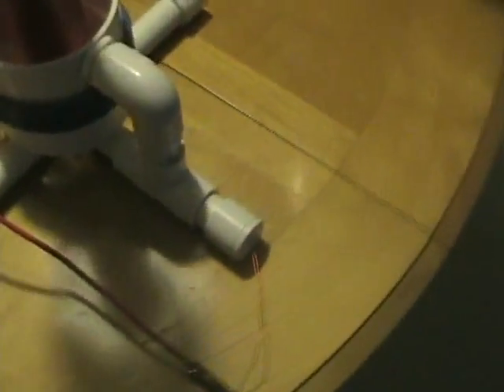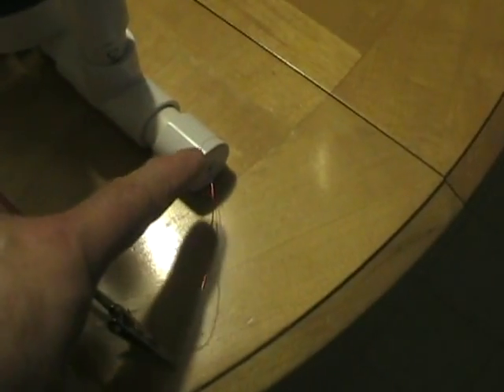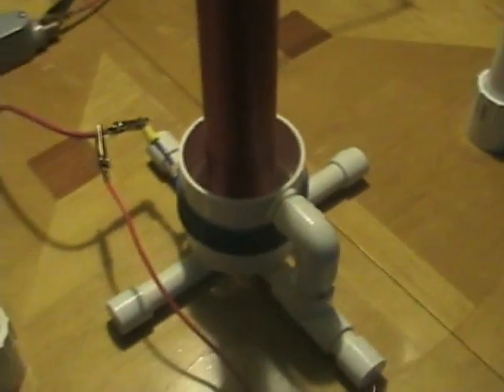You will notice too that the Tesla coil is wired as an auto transformer. This is the ground wire here, connected to the lower end of the primary. This allows me to run the Tesla coil without an outside ground.